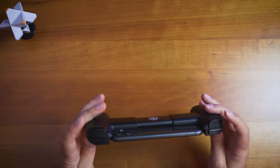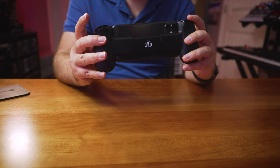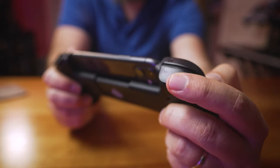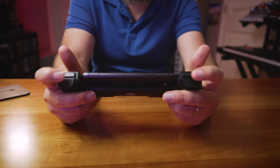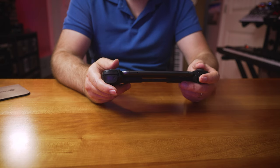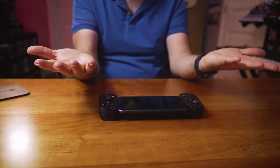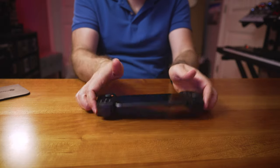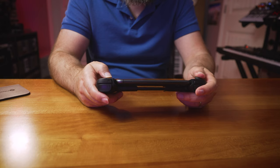One thing that's really nice is that these triggers are analog triggers — they sense half-presses and the actual amount of pressure. Overall, the buttons feel good, the bumpers feel good, and the analog sticks are pretty comparable to a Switch. If you're used to Switch Joy-Cons, this feels very similar and actually more comfortable in hand.